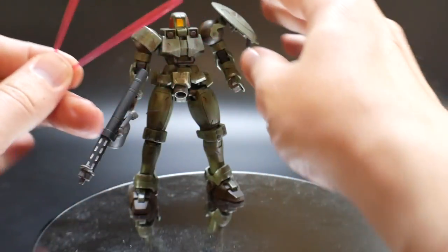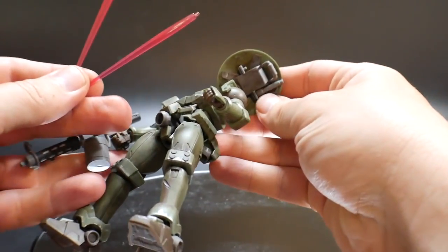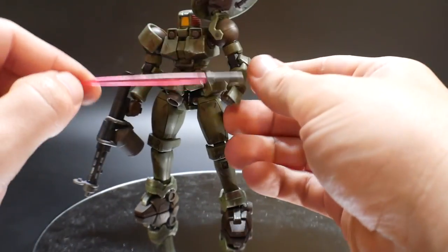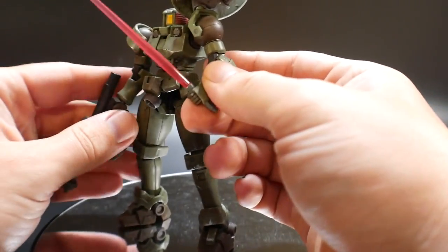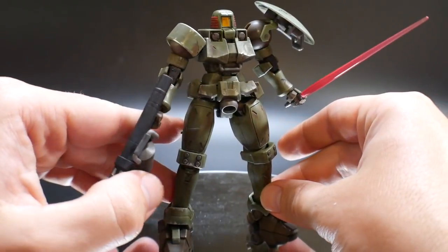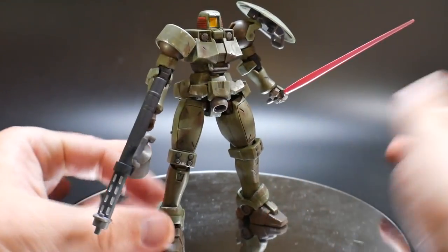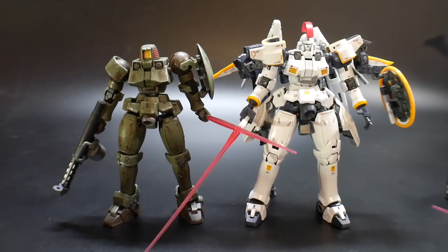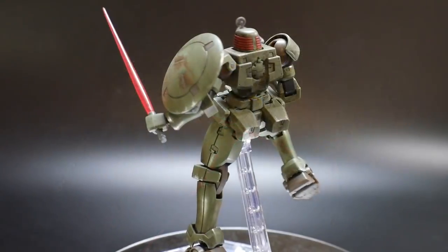Lastly, you get two beam saber effect parts and two hilts — one is stored underneath the shield. Just pull one out, plug it into the hand, and your Leo can wield a beam saber. Here's a height comparison with the Real Grade Tallgeese — the Wing series suits are significantly smaller than most Gundam franchise mobile suits, usually measuring around 15 or 16 meters.